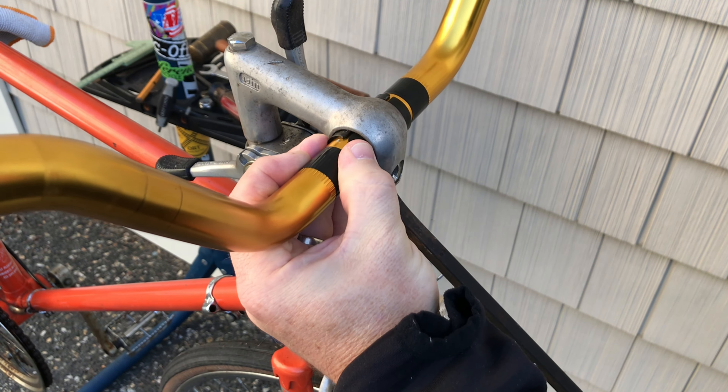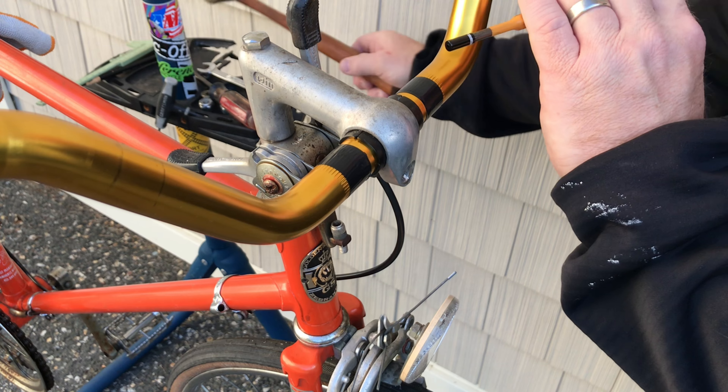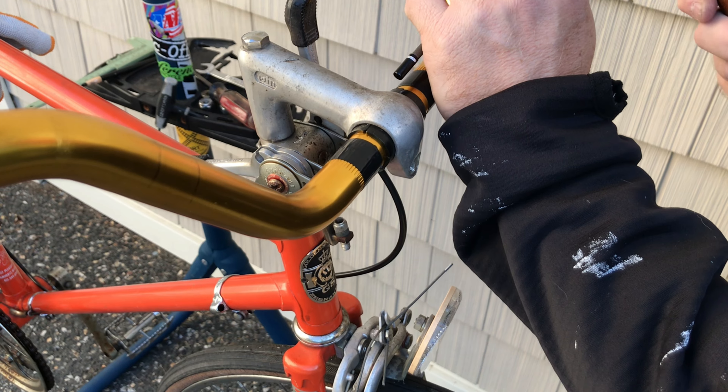I added electrical tape on the bars to help with alignment. You may need to gently tap these shims into position as you go. I'm using an aluminum cable ferrule on a punch to make sure I don't damage any of the aluminum on the bars or the shims.